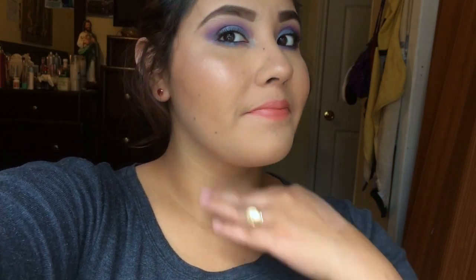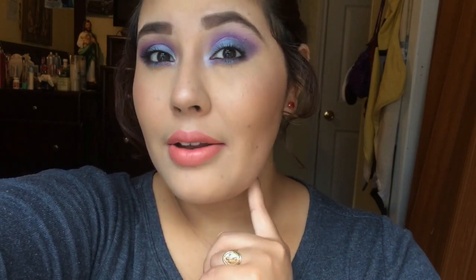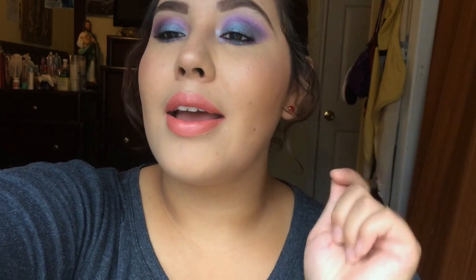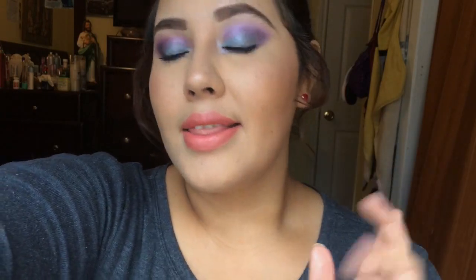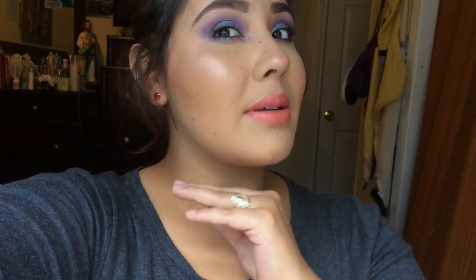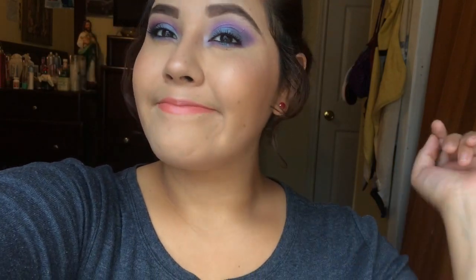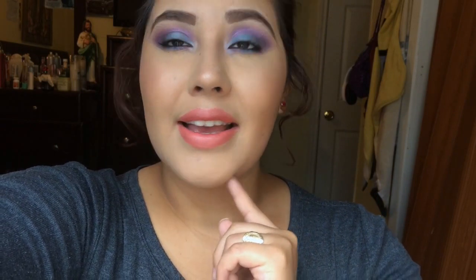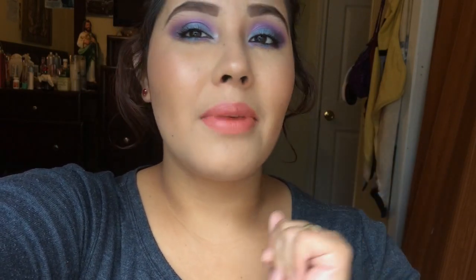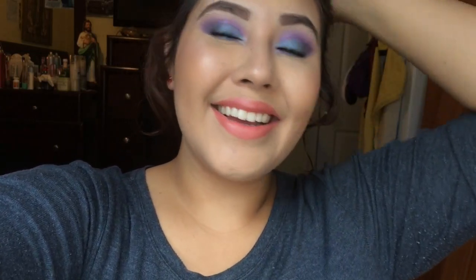That is it — that completes my look! I hope you liked it and try it out. If you do, tag me on Instagram: it's Crystalymario, spelled C-R-Y-S-T-A-L-Y-M-A-R-I-O. Comment down below anything else you want to see — hair, makeup, or nails related. See you later, bye!